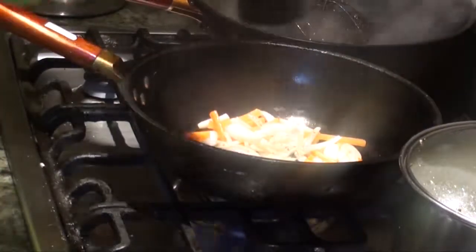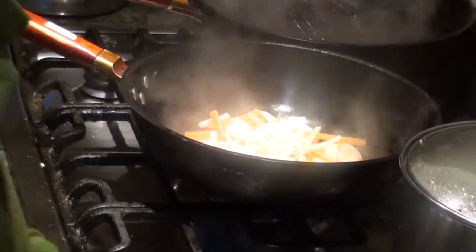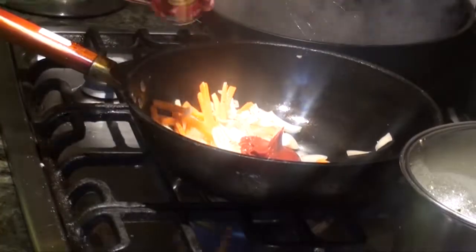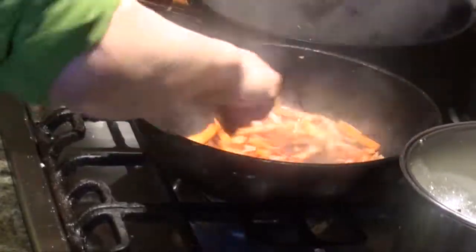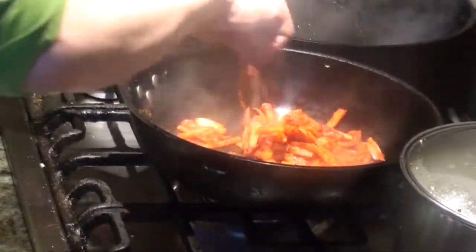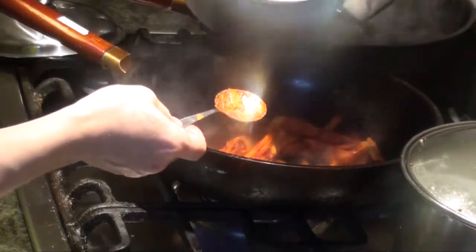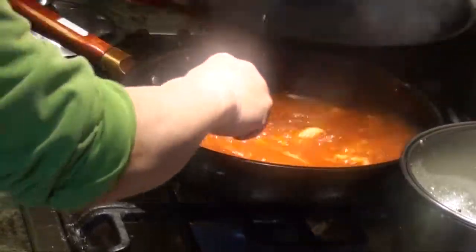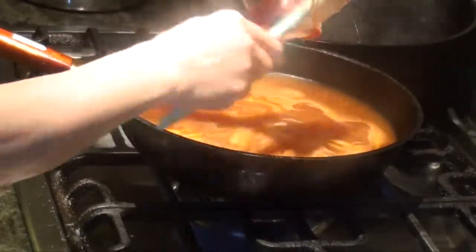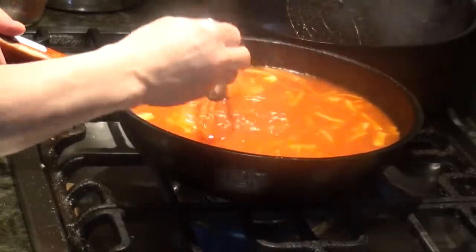And now we'll put the flour down. We need a tomato paste. Then we pour in all the vegetables and the vegetable stock. We'll lower it. One cup of ketchup.